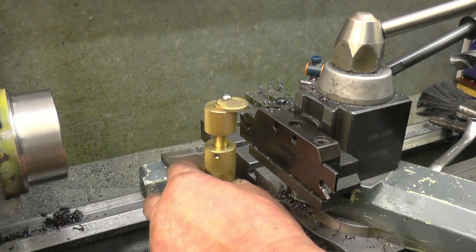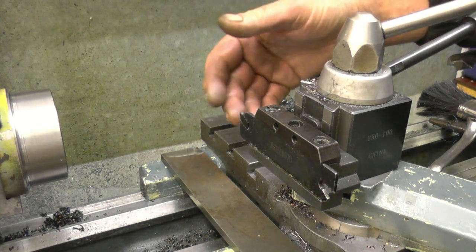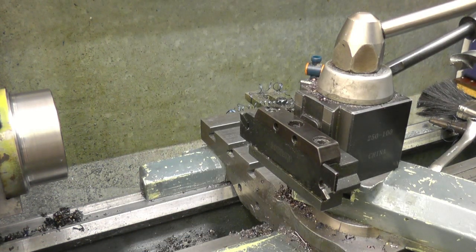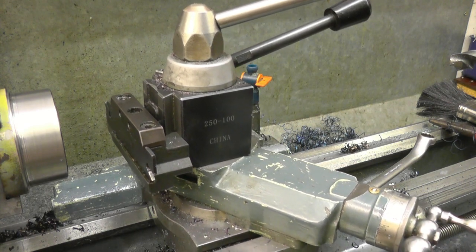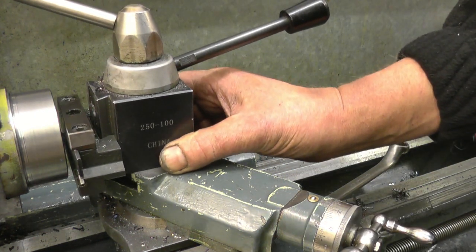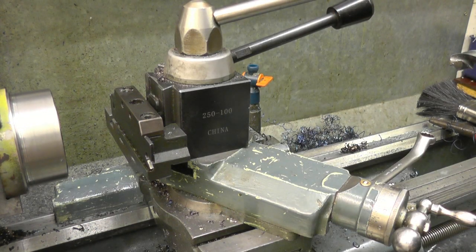Tool height setting gauge — centers. A very handy bit of kit it is indeed. Right, so a parting tool set on center — it's also going to be set square to the job. Easiest way to do that with this type of tool holder — it's a commercial tool holder — which is put up against the side of there. Right, so the tool is now on center height, in line with the job, either on center height or very slightly below.